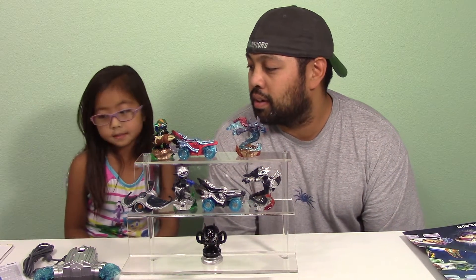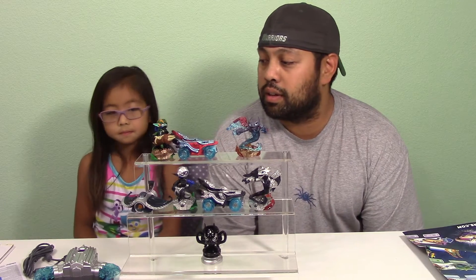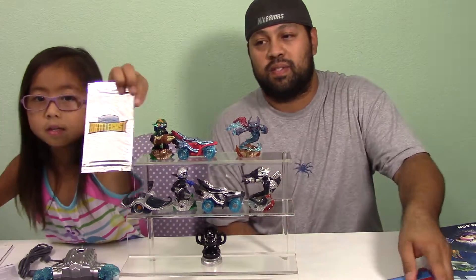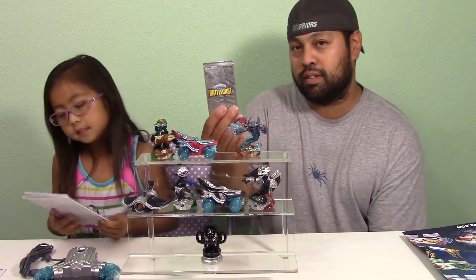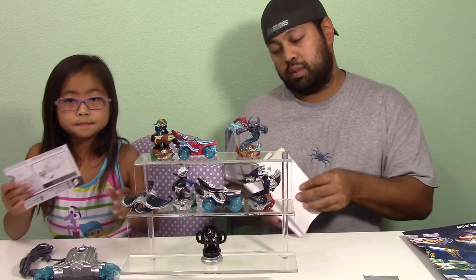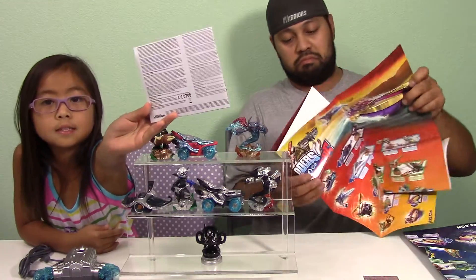So we got it open now — we got both boxes open. The starter pack comes with a DVD, the game, and then a little packet. Both of them come with cards. Here's the poster that has all of the characters you can collect. And then here's the instructions.